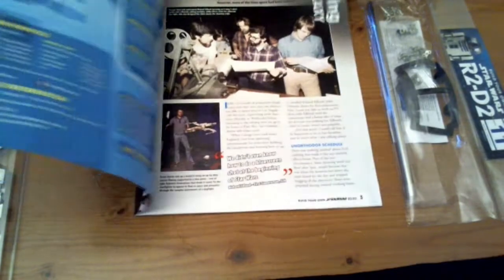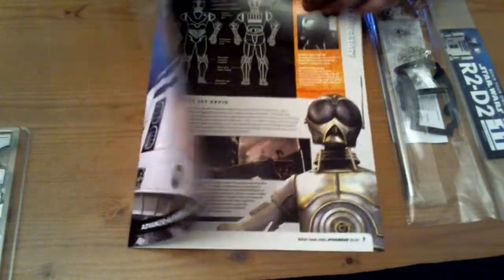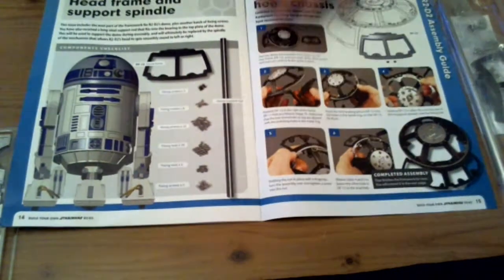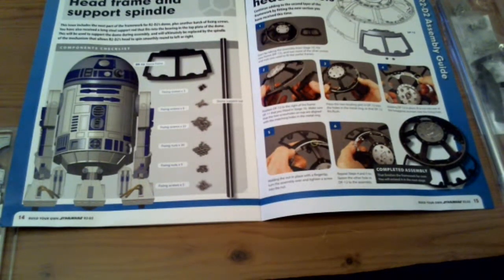We've got the parts and the magazine. I'm going to skip right to the back for the build instructions. We've got lots of screws — a nightmare because none of them are labeled. We've got three fixing screws, eight fixing screws, 22 fixing screws, 20 nuts, five fixing nuts, and five fixing screws again.